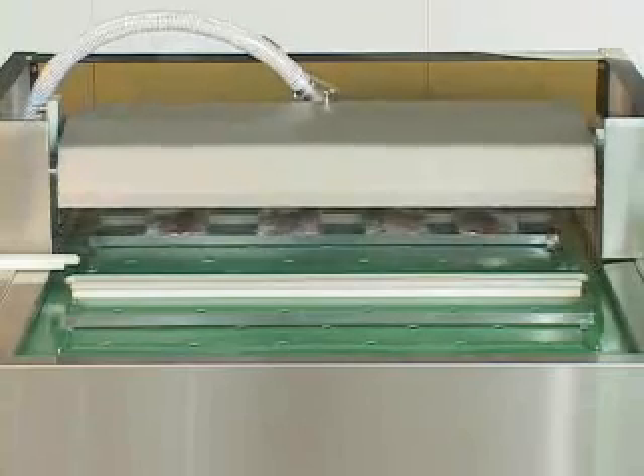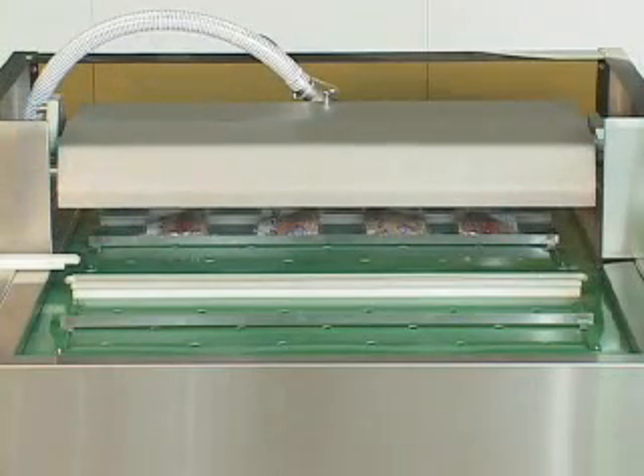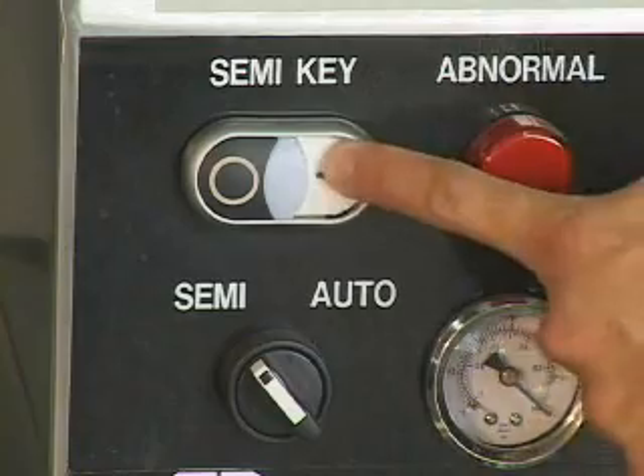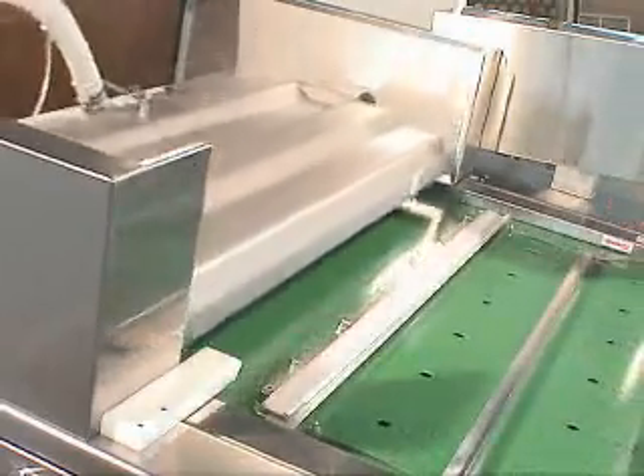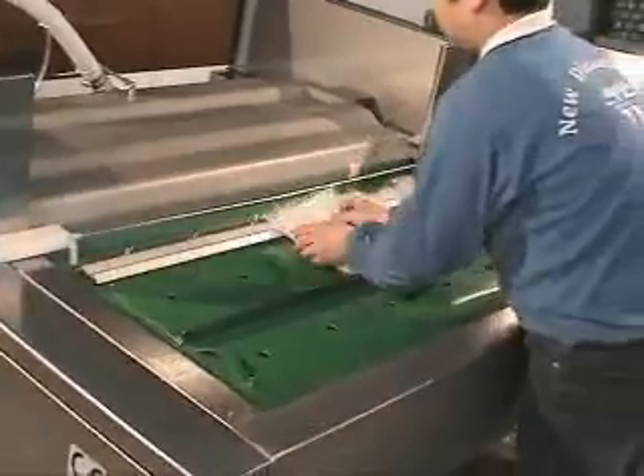After the process is finished, the lid will rise automatically. Please press the start button again. Then the belt will move forward to begin a new vacuum packaging process.